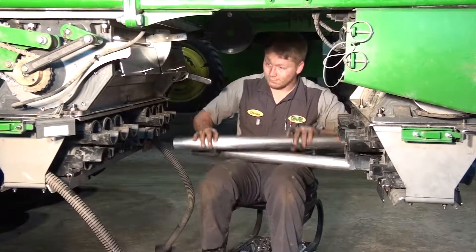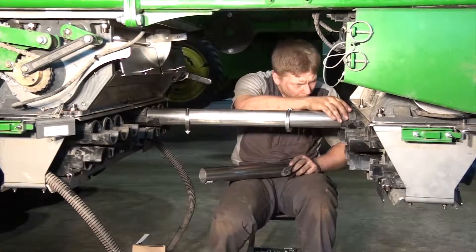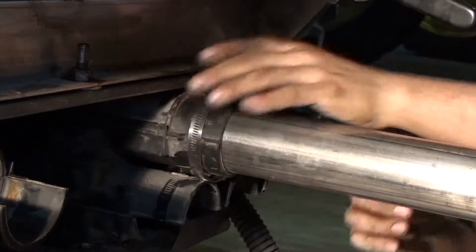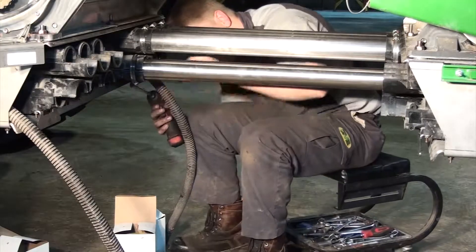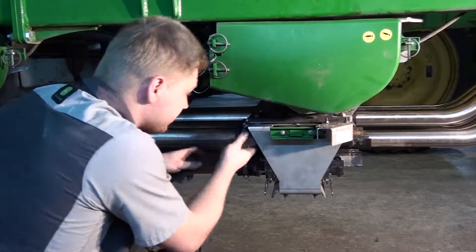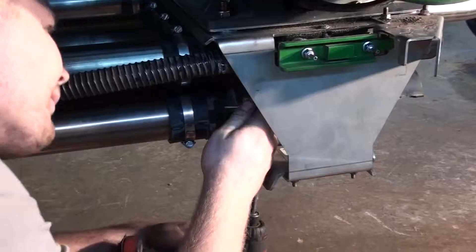In this next section we will follow essentially the same steps but instead for the runs between meter housing manifolds. Once again the upper runs require shorter tubes than the lower runs due to the manifold design. After installing the tubes we can then reinstall the meter pressure line that we removed earlier in the overhaul.